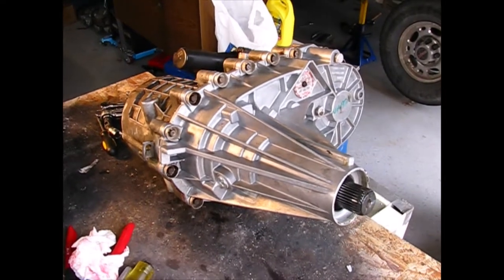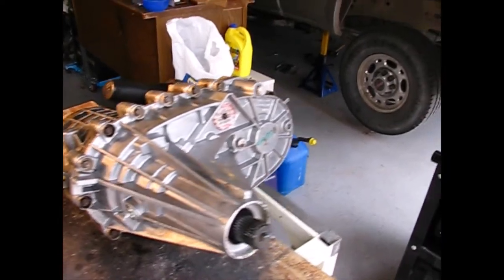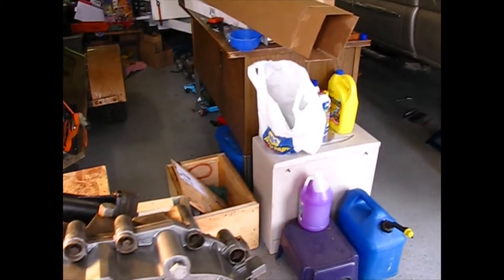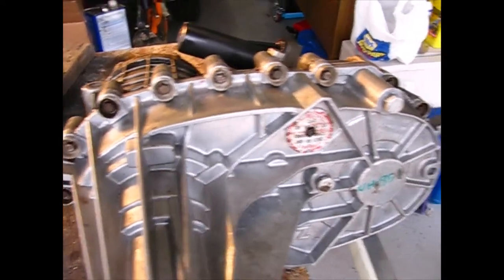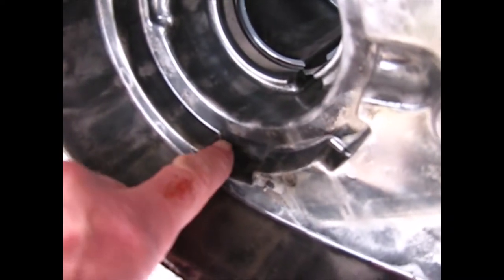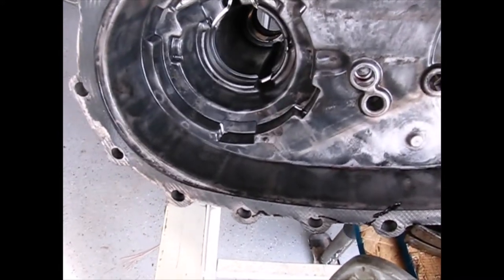Hey guys, it's Paul from Montana and I'm just about done fixing my 2004 GMC 2500 HD 6.0. It's got a 263 HD transfer case on it, and this transfer case had classic pump rub — the pump actually rubbed a hole through the side of the case. This is a very common GM problem.